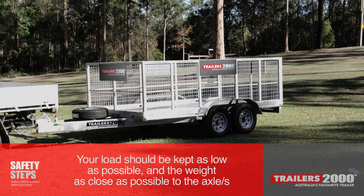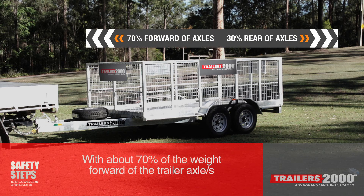Your load should be kept as low as possible and the weight as close as possible to the axle or axles, with about 70% of the weight forward of the trailer axle.